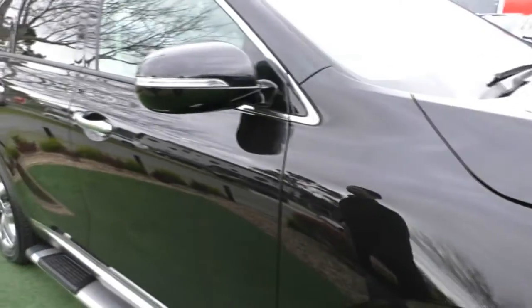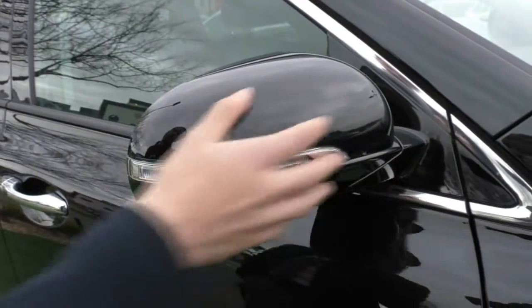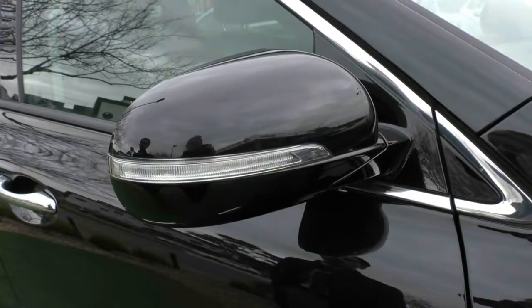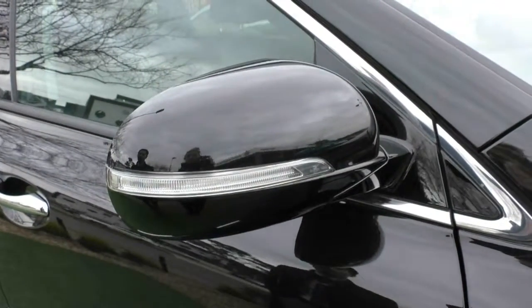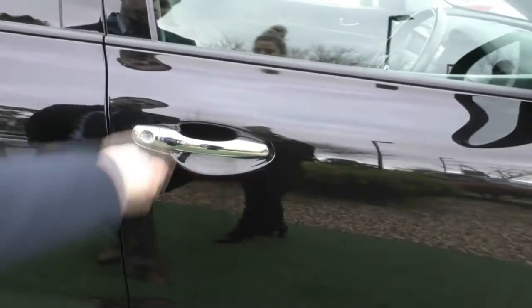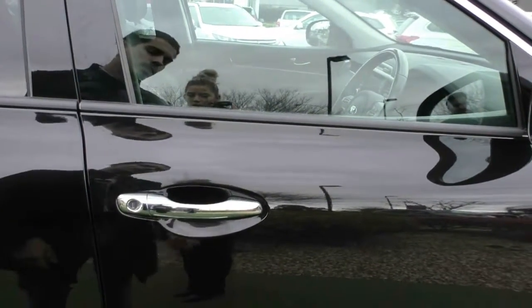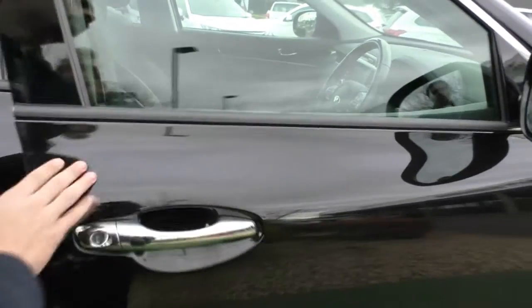You do have colour-coded exterior mirrors with chrome door handles. The mirrors themselves have the indicator integrated into the side mirror, just to keep the side of the body minimal and clutter-free. The chrome door handles have keyless entry — clicking the button will lock the car, and doing the opposite will unlock it.